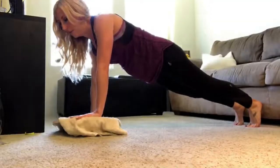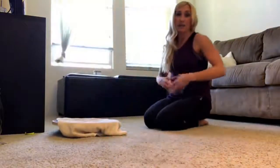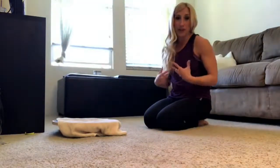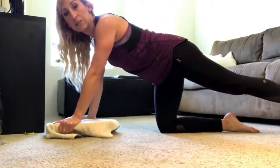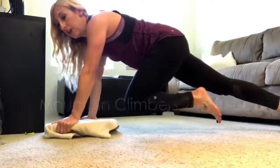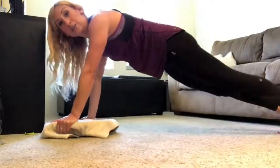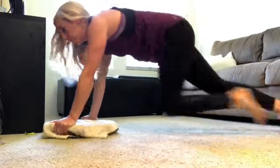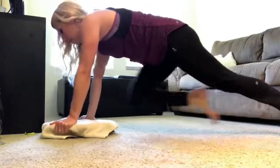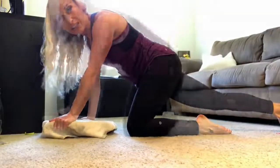From the plank position we're going to do mountain climbers, which is both a core exercise and a plyometric movement to get your heart rate up. Hold on to the edge of the board, extend your legs back behind you, and bring one knee in toward your chest at a time. You can do this slowly, or make it a plyometric movement and run it — it's a lot harder because it's difficult to keep the board from wobbling. Do this for about 20 to 30 seconds.